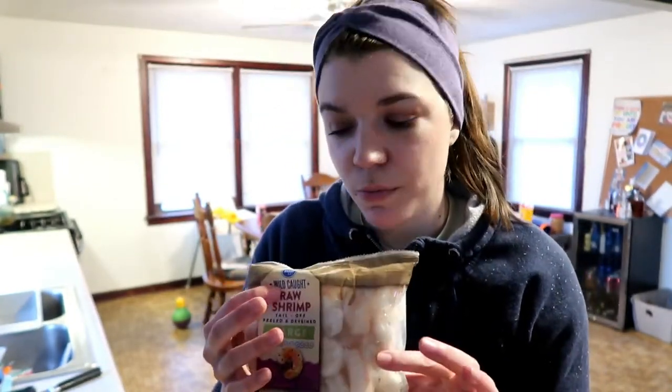Okay, so meal prep time. I gotta get on it because honestly I was trying so hard to edit another video that I let it get way too late, and now I just have a lot of meal prep to do before Chris gets home, which is like less than an hour, and also before Bobby wakes up which could be literally any minute. So I'm going to start by thawing some shrimp.